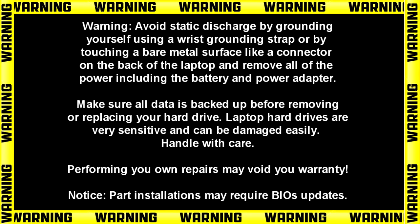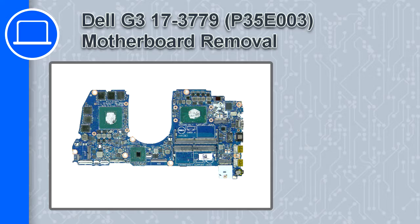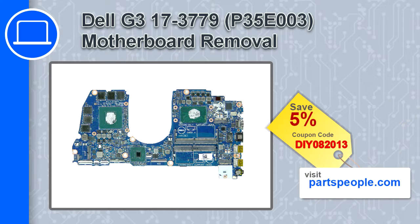What's up, this is Ricardo, and in this video I'll show you how to remove the motherboard on a Dell G3 version 3779. If you're looking for parts for this laptop, go to our website and use this coupon for a 5% off discount.